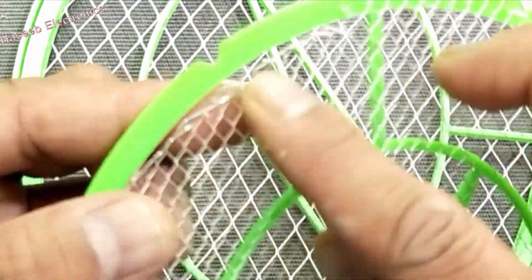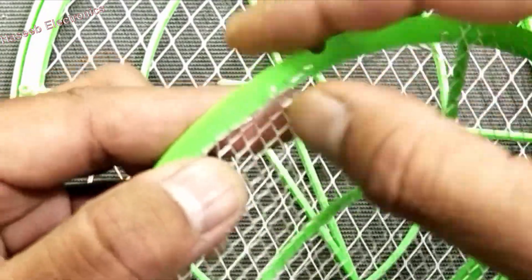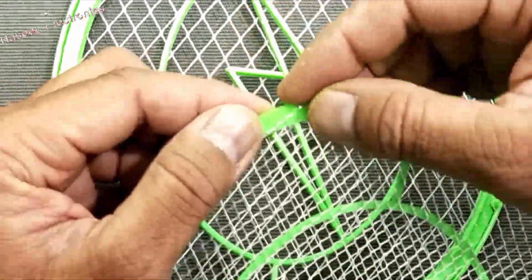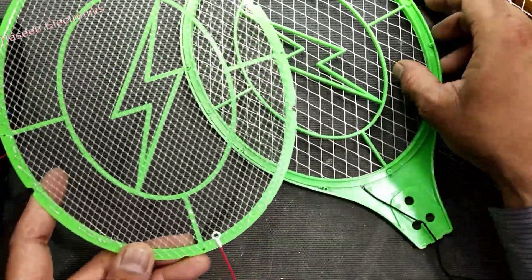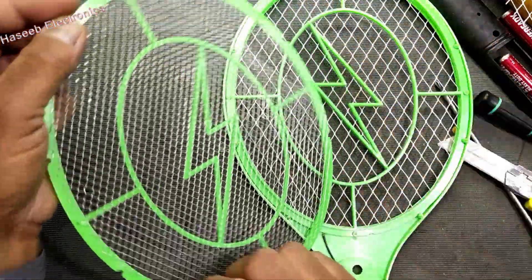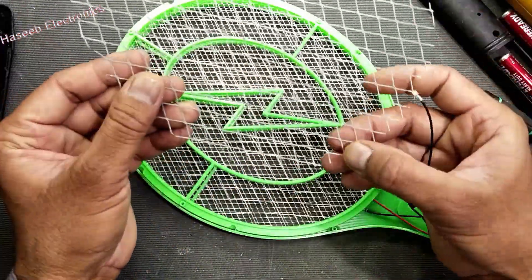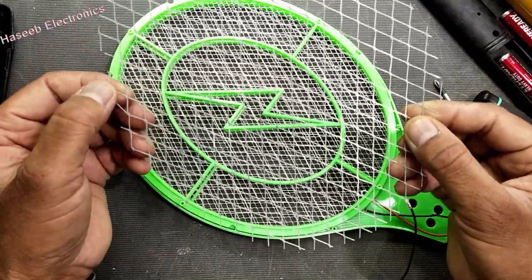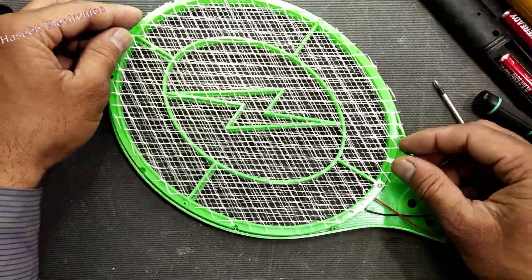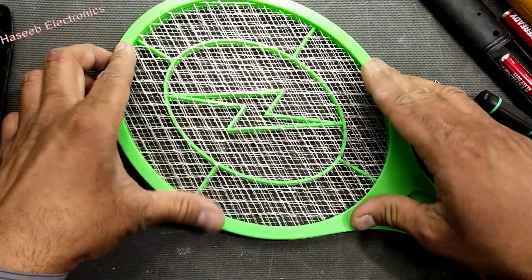The negative line and positive line are touching each other. I think this is the cause — from this point the inner layer is touching the outer layer, so it was making a short circuit. Separate them from each other. The inner and outer layers should not touch each other.